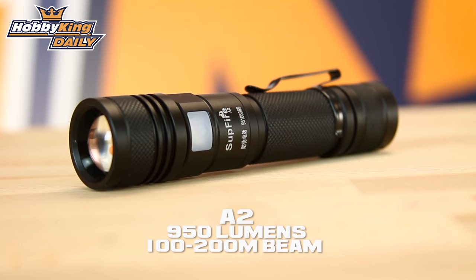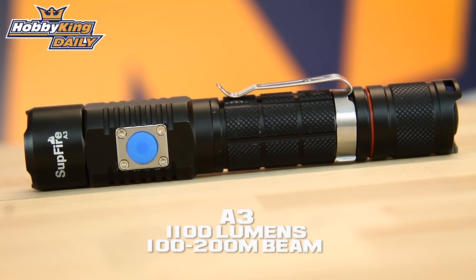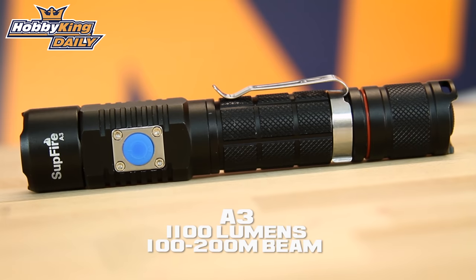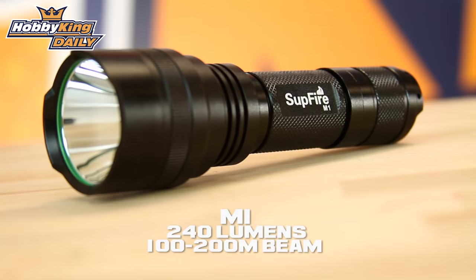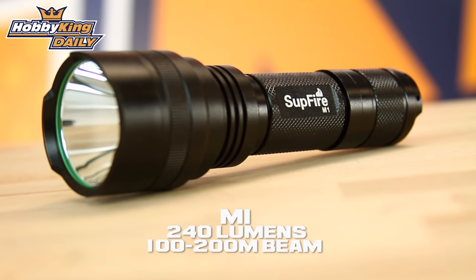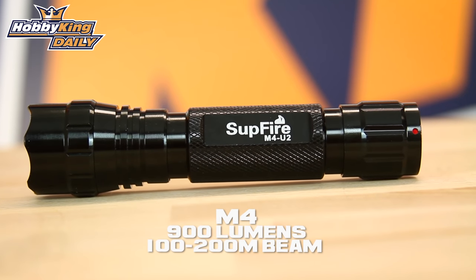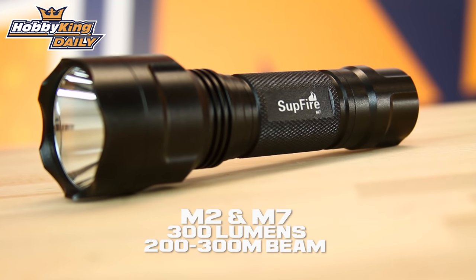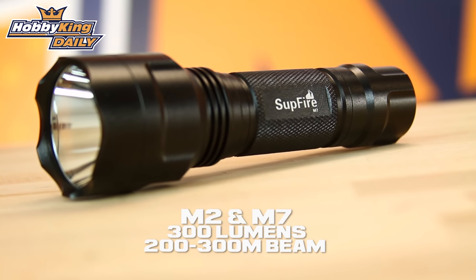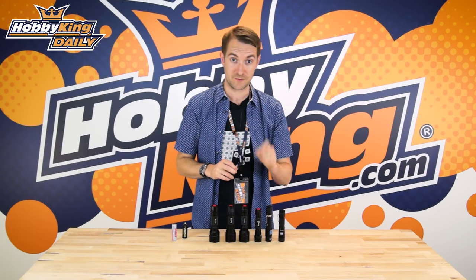To give you an idea of how each torch performs: the A2 has 950 lumens with a beam of 100 to 200 meters; the A3 has 1100 lumens with a beam of 100 to 200 meters; the M1 has 240 lumens with a beam of 100 to 200 meters; the M4 has 900 lumens with that same 100 to 200 meter beam; and the M2 and M7 have 300 lumens with a beam of 200 to 300 meters. These are cracking LED torches and they perform very well for their size.